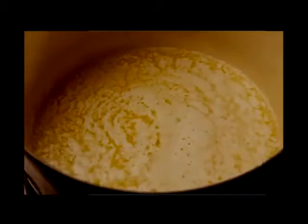Melt three-quarters of a cup of butter or margarine in a Dutch oven over medium heat and cook the onion and celery until they're soft. Season with two teaspoons of poultry seasoning, salt to taste, and pepper to taste. Stir in the bread cubes until they're evenly coated.